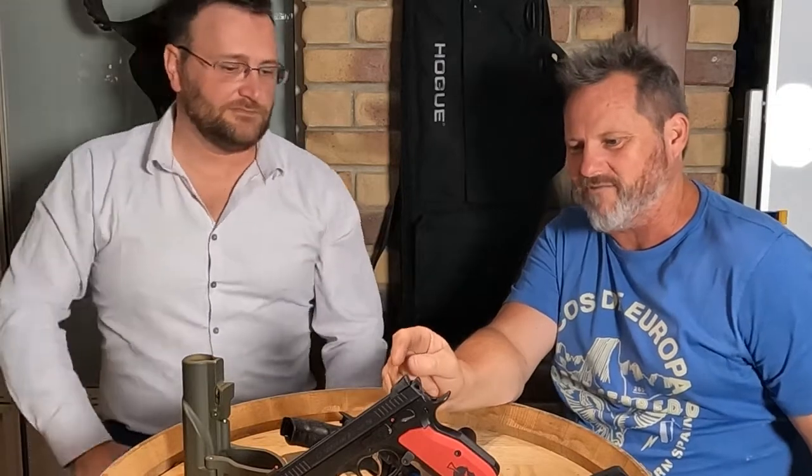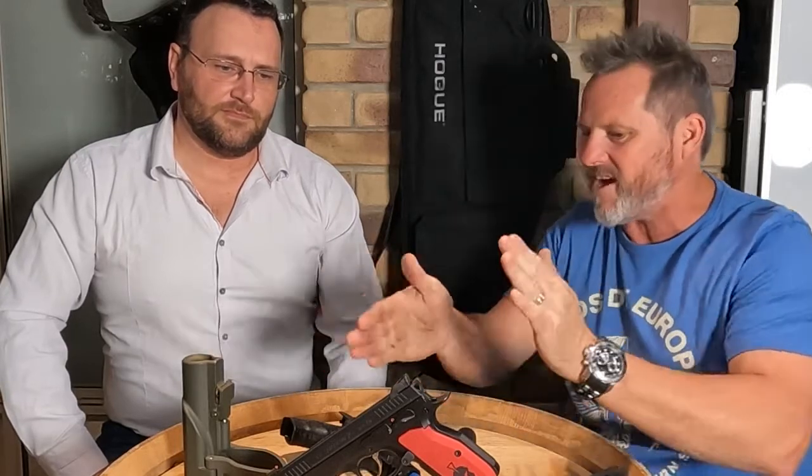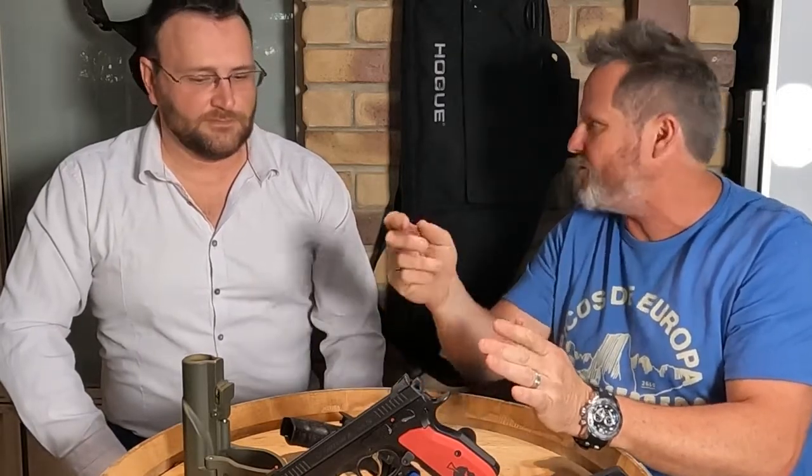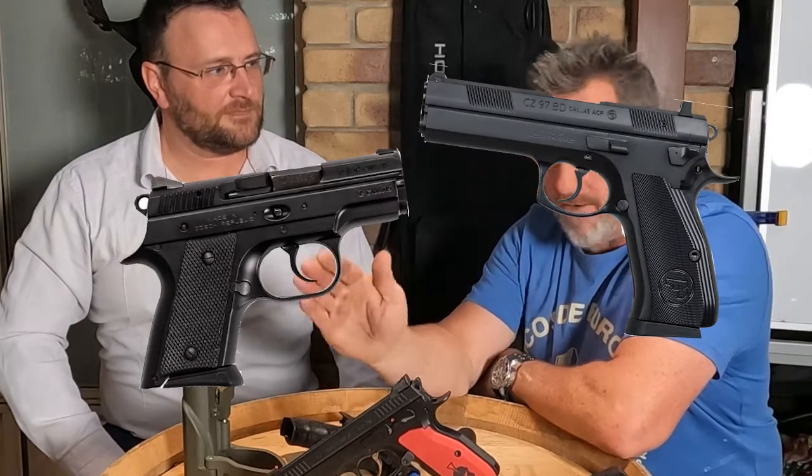The CZ Shadow's heritage is the CZ 75. Speaking of CZ carry guns, I love the CZ Rami — it's like a short, 3.5-inch barrel version of the Shadow. I don't know why they stopped making it. I've been watching The Firearms Guy on YouTube — TFG did a video this week about CZ guns they've stopped making, including the Rami and the CZ 45 caliber model, which they've also discontinued.